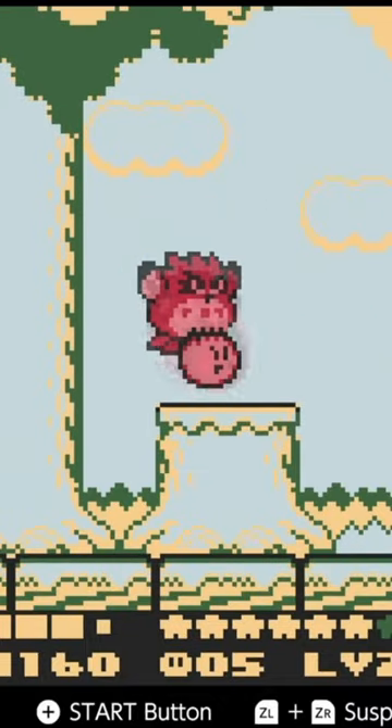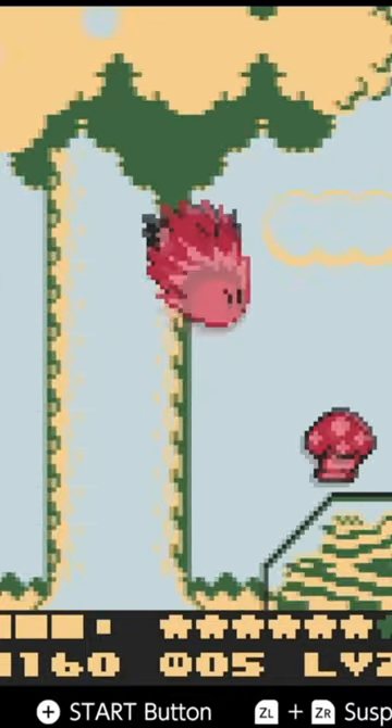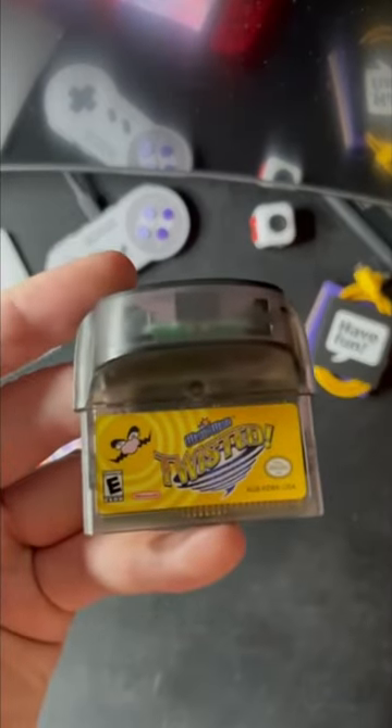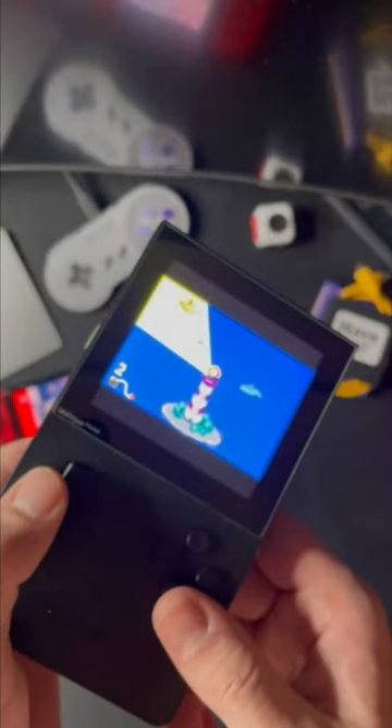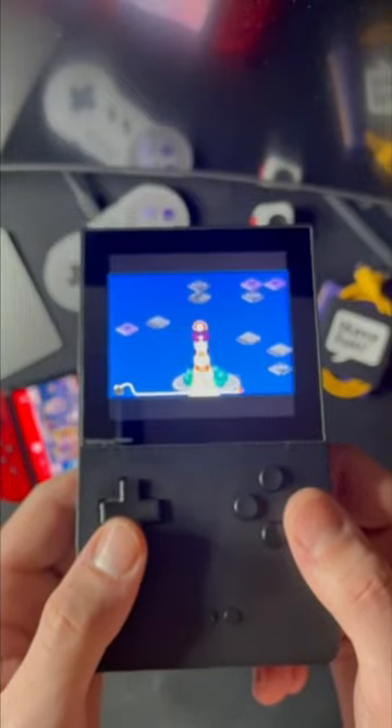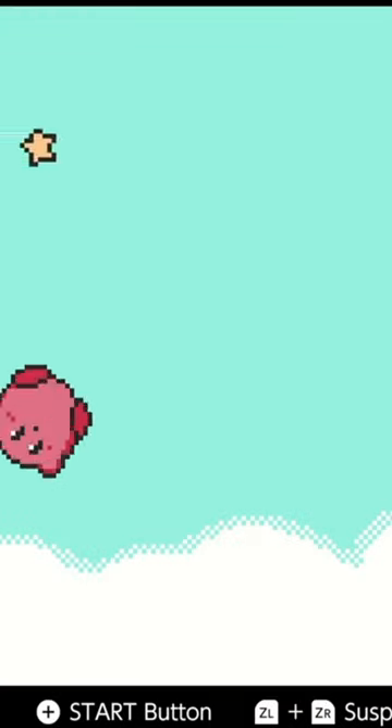Nintendo always seems to be pushing the envelope when it comes to unique ways to play their games. One example that's always impressed me is WarioWare Twisted for the Game Boy Advance, which has a built-in gyro so you can control the game by tilting your device. While having motion controls on the GBA sounds impressive, what if I told you there was a motion control game on the Game Boy Color released a few years prior?